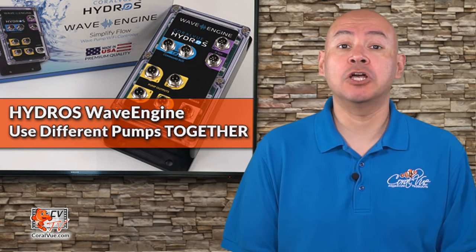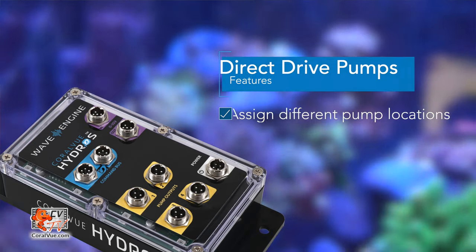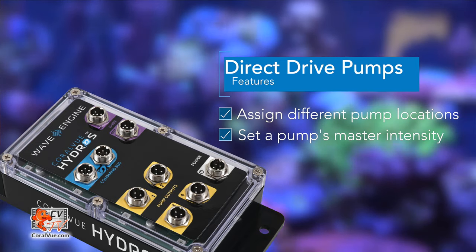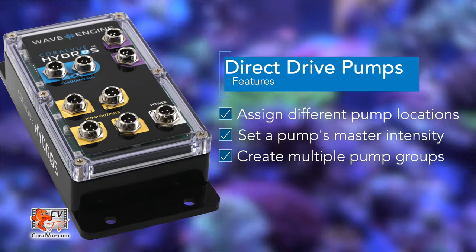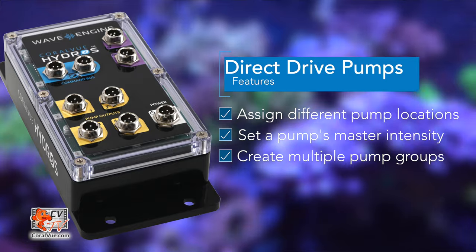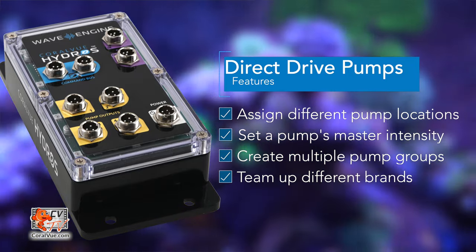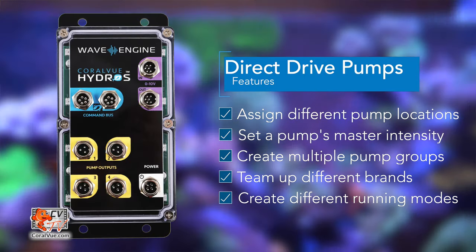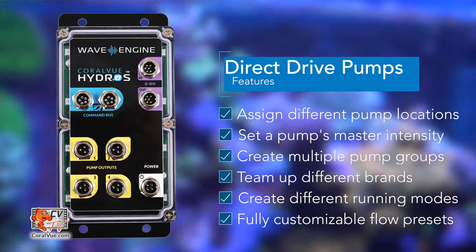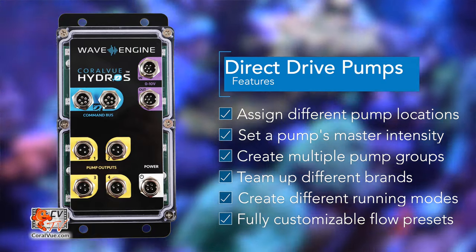Here are some of the different ways you can control your powerheads with the Hydros Wave Engine. You can specify the location of the pump in your aquarium and a master flow range intensity for each pump. You can assign pumps to different groups and attach flow patterns and schedule triggers to those groups. You can have pumps from different brands work together following a wide range of flow patterns. You can create different operational modes like feed, water change, night, and battery backup mode. You can create custom patterns of any duration up to 24 hours with accuracy to within one one-thousandth of a second.